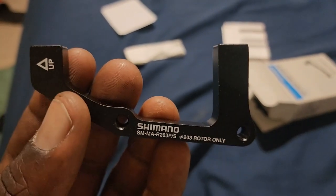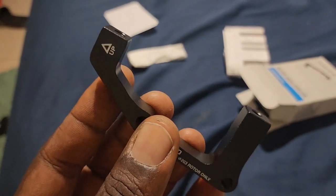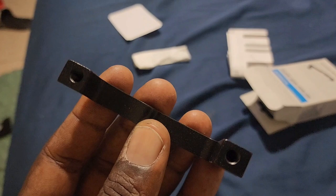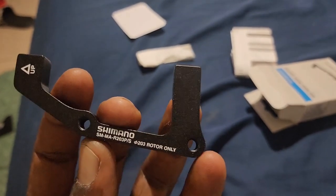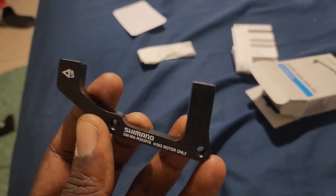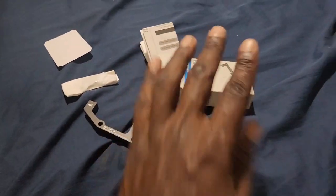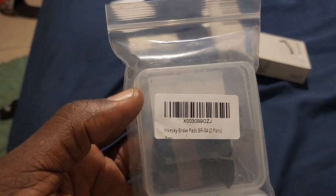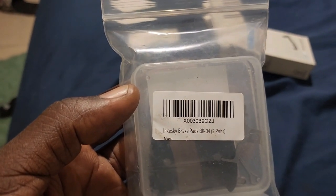This bracket is going to be facing up towards the top of the bike, and the caliper is going to be sitting on top of these posts here. I wanted this model for the front but I didn't have enough money for that. Now here are the new pads — part number BR4.